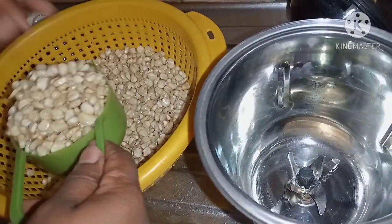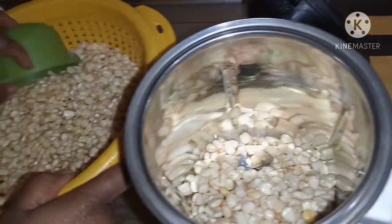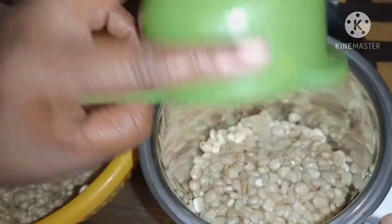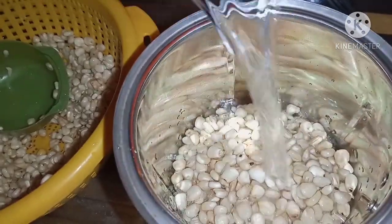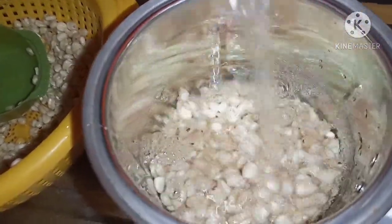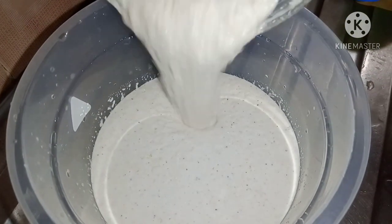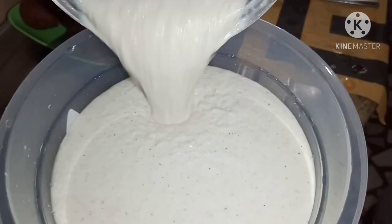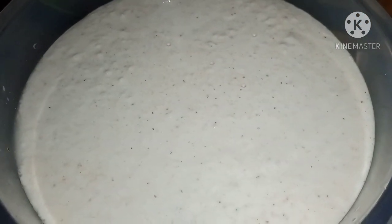Now it's time to blend it. I'm not going to blend it all at once because my blender is not that big. I'm using four cups of maize so I'm going to blend it in batches — put some into the blender and pour water to cover it, then blend. Please be sure your blender is a strong one. My blender is 750 watts; you can use about that or more.